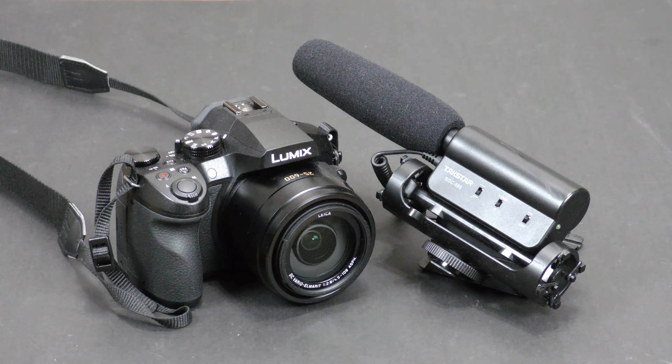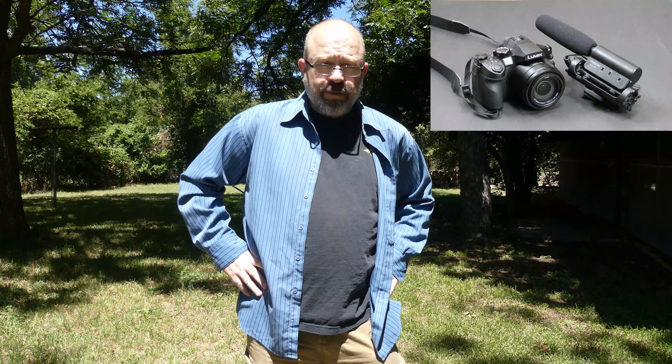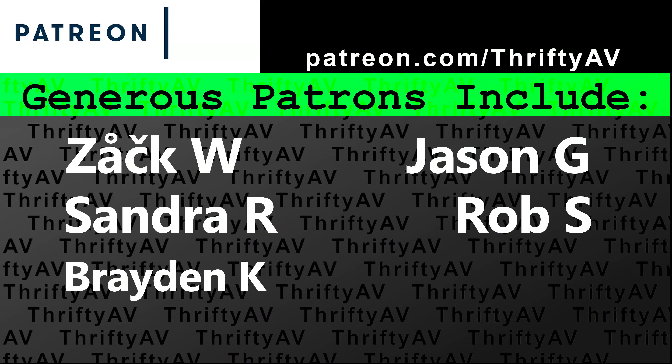So from this comparison, I think it'll be pretty clear that having a shotgun microphone will improve your audio compared to using the internal microphone on a camera, specifically the DMC-FZ300. Links to both the Panasonic Lumix DMC-FZ300 and the Tacstar shotgun microphone are in the description — those are Amazon affiliate links. If you enjoyed this video, please like and subscribe. Thank you to my patrons for supporting this channel. And remember, stay thrifty, everyone!